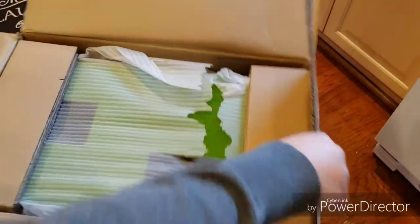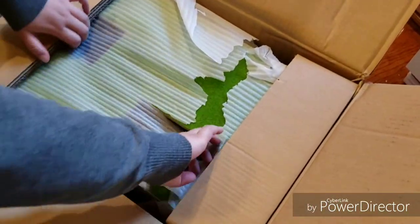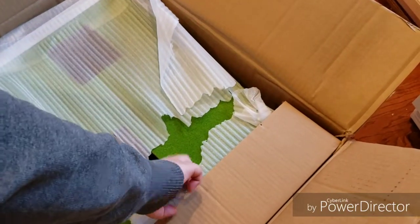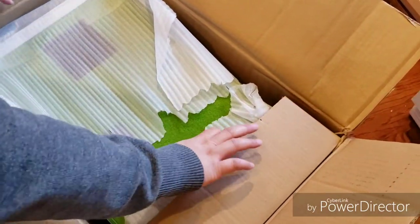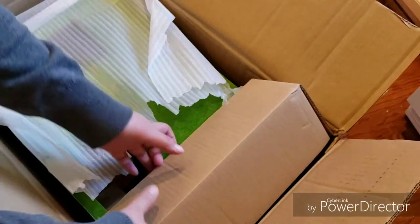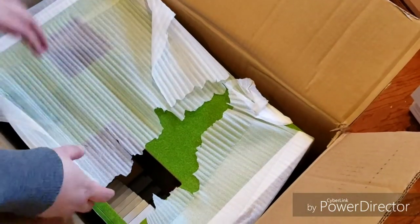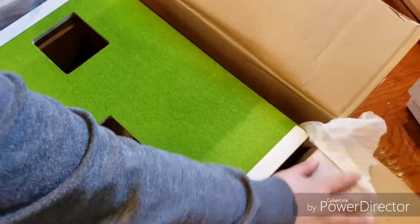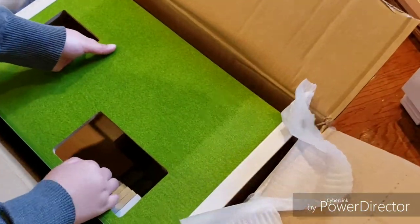I already pre-cut the box, but I didn't take it out yet. It's big — as you can see, it's pretty huge. They packaged it nicely, which is great. I'll flip this up — whoa, it's so huge!